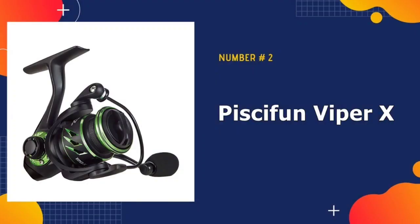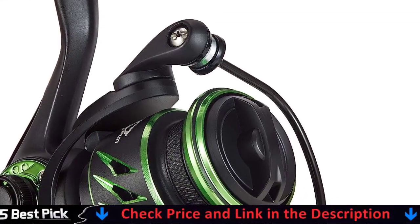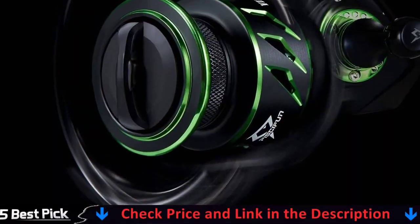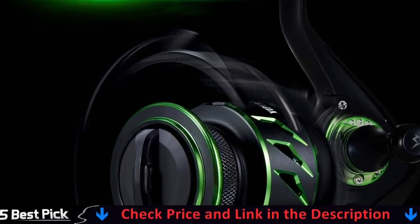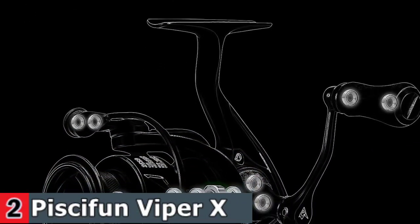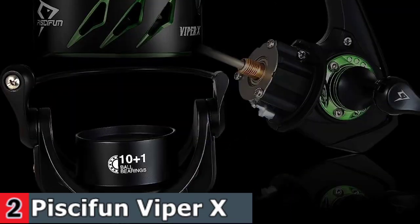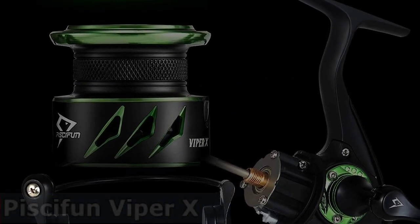Our second best bass fishing reel is the Piscifun Viper-X Spinning Reel. On the frame and rotor of the Viper-X, new mold technology was used based on high-quality graphite material, making the Viper-X Spinning Reels lighter and more fashionable while maintaining overall strength. In the 500, 1000, and 5000 models, the Piscifun Viper-X Spinning Reel has a lightning-fast 6.2:1 gear ratio as well as a buttery smooth 5.2:1. The high-speed retrieve aids every angler in battling the strongest, fastest runs of the biggest fish.